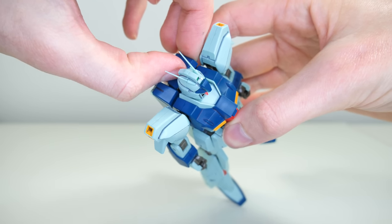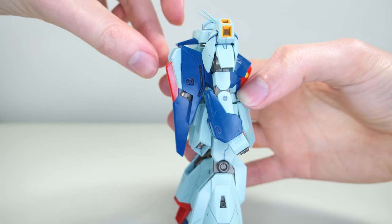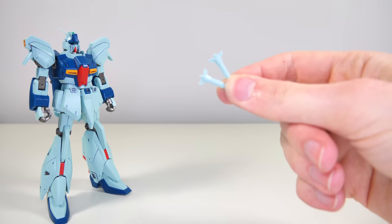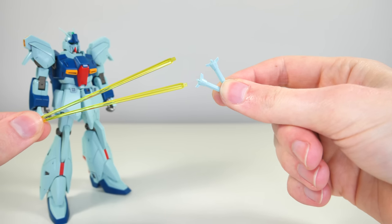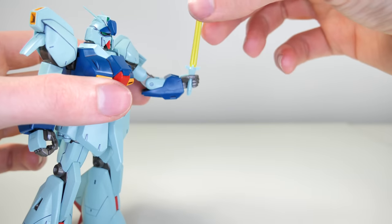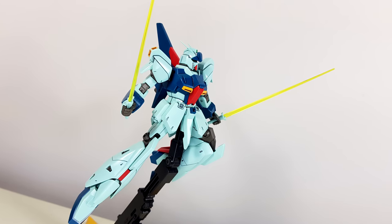On the backpack, two beam sabers are stored. There's a really cool opening hatch gimmick to reveal the stored mode beam sabers, but it's only held on with friction and is a little loose — fortunately when closed it's solidly shut. We also get two usable beam sabers with clear yellow beam saber blades. Rather than the usual circular connection, these have a rectangular one, so make sure you don't break them as you might not have a replacement. When you slide the beam sabers into the hand they seem loose at first, but they lock into place, allowing some great poses.